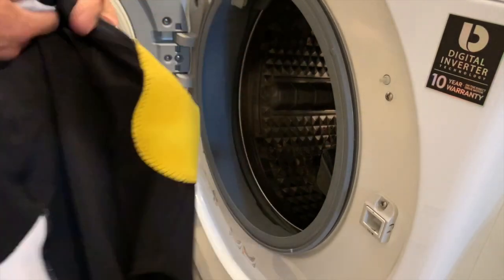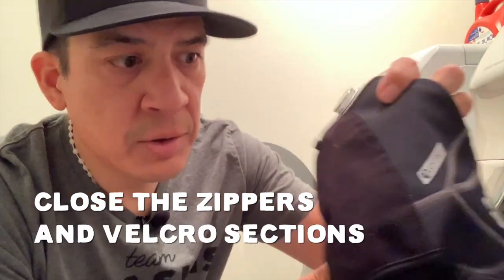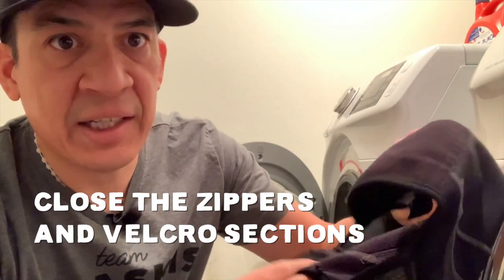You don't want the mud to stain your other clothes. If you have grease stains on your kit, use a mild degreaser — apply a little bit and then put it in the washer. Before you start washing, there are two things you need to do: one, close all the zippers; and two, close all the Velcro sections. You don't want the zippers and Velcro to scratch the Lycra of your kit when everything's tumbling around in the washing machine.